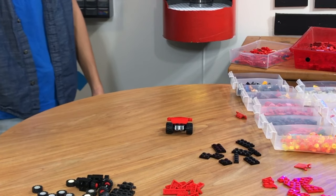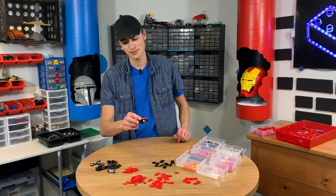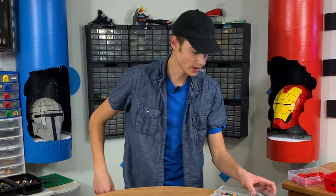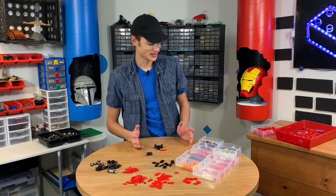That was not enough time to literally create anything. I mean, I kind of want to give it another go, so I'll do that. Let's do that one more time. Also, I just spilled this, so I got to pick all these up. We're going to give the 10 seconds one more go because I literally didn't have time to put anything together. So let's do that again.